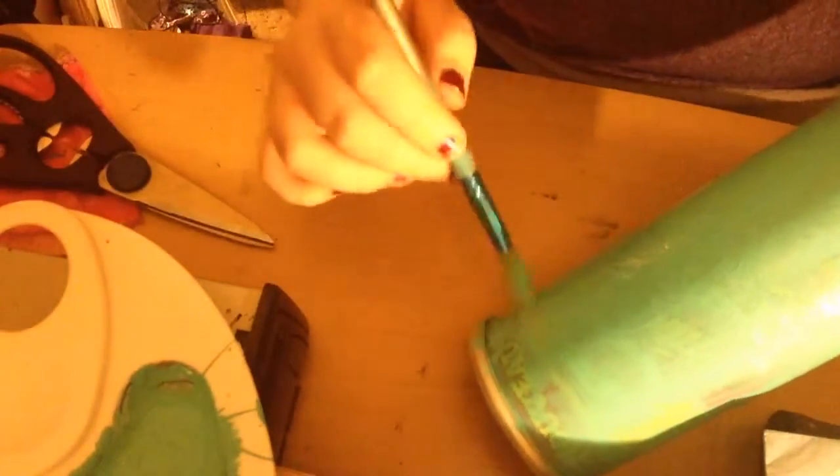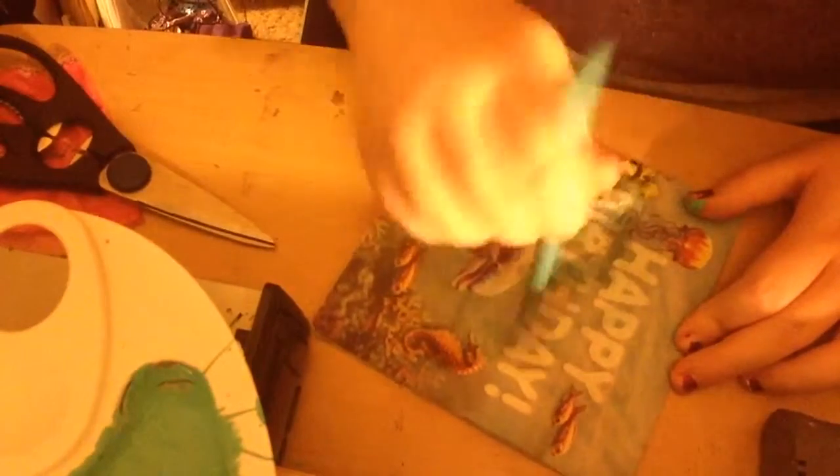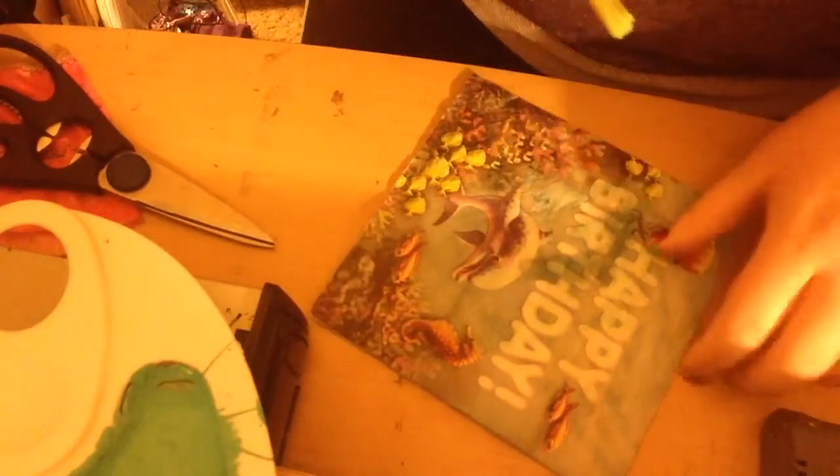Now that that's done, I'm going to flip it over and paint the lid a little bit with the same turquoise color. I'm going to let that dry and rinse off my paintbrush, as I always do. I'll get the measurements while it dries and be back when it's ready.